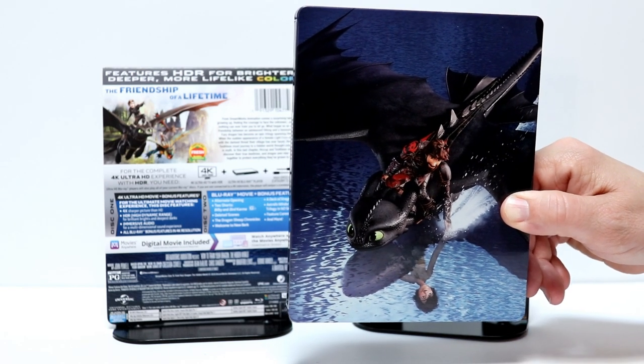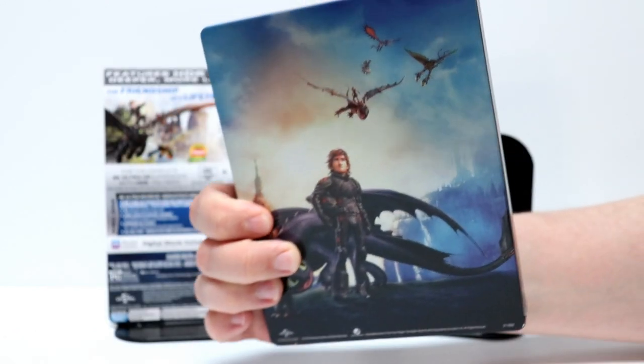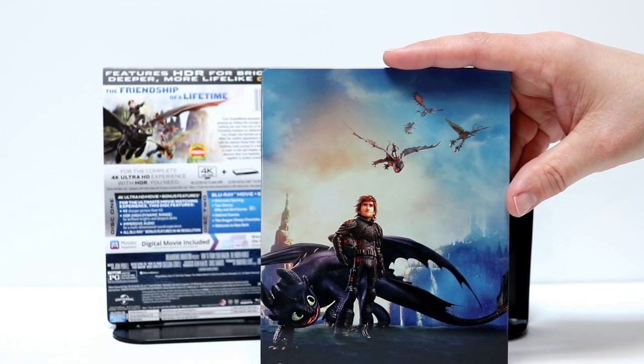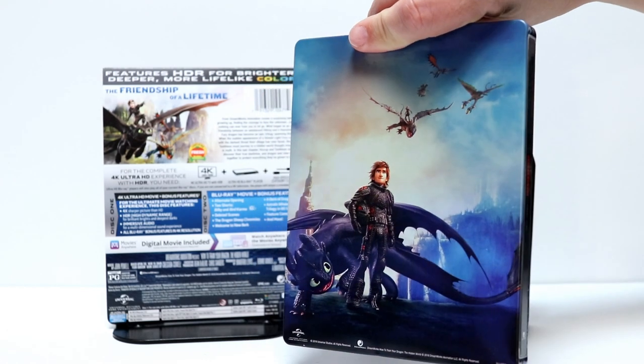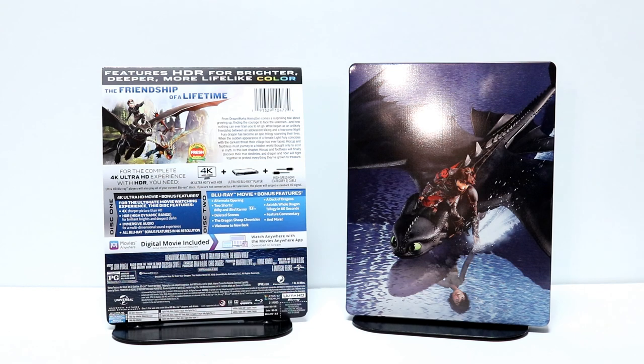Very nice image on the front of this, and here's the spine. And here is the back of the steelbook. Really nice image. Very happy that we got another steelbook in the same style as the previous two. So let me go ahead and open this up and take a closer look at the inside artwork.